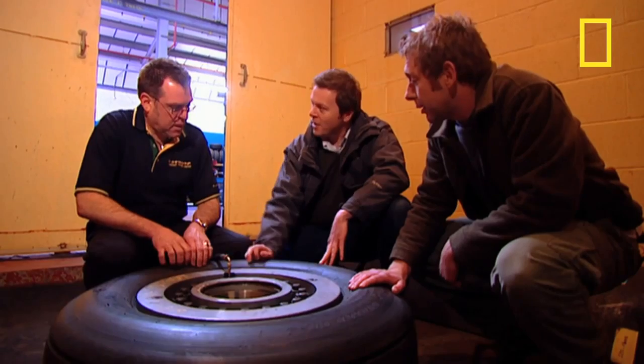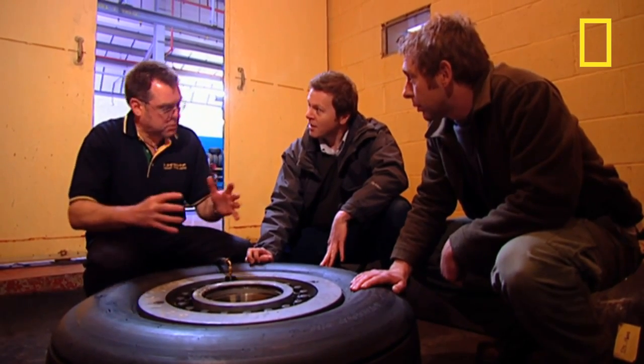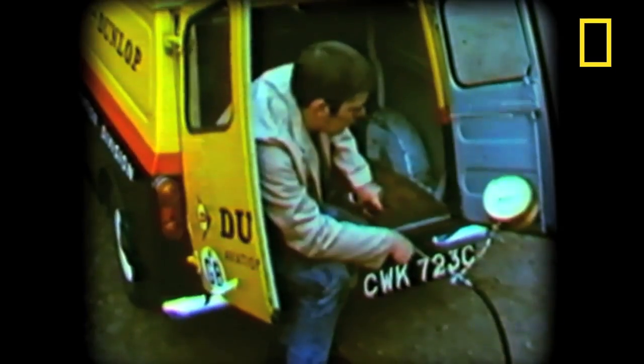And I assume we're putting air in here, are we? No, we can't use air. We have to use water. If we used air, the volume of air generated would cause a tremendous bang and would probably destroy most of the surrounding buildings. The last time an aircraft tyre was over-inflated with gas here at Dunlop was in the 1960s — and here's what happened. It's never been done since.